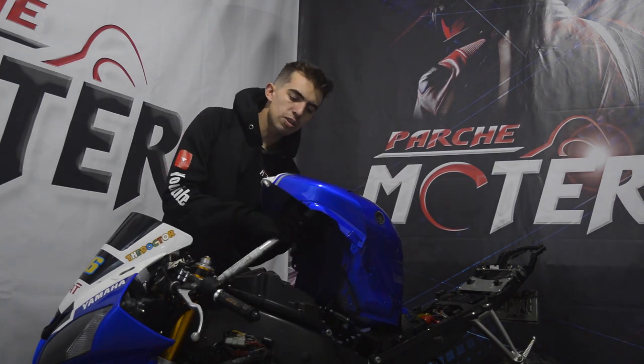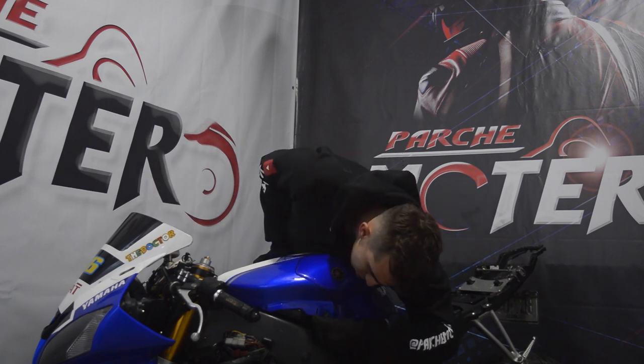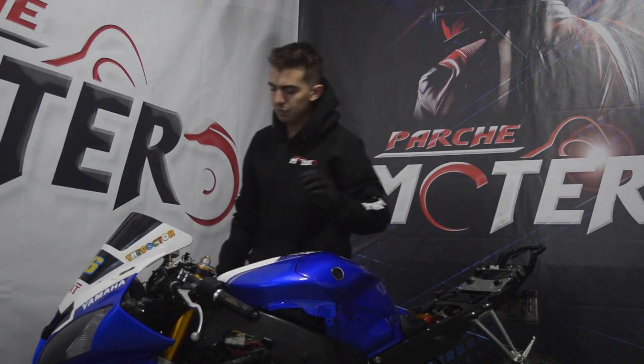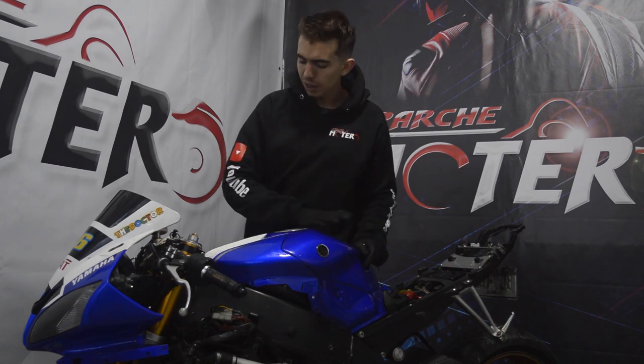Ya colocamos los dos tornillos de abajo, retiramos la varilla, ya tenemos nuestro cover puesto. Vamos a colocar los dos tornillos laterales. Listo amigos, ya quedó nuestro cover puesto; esto simplemente es una tapa que cubre acá.